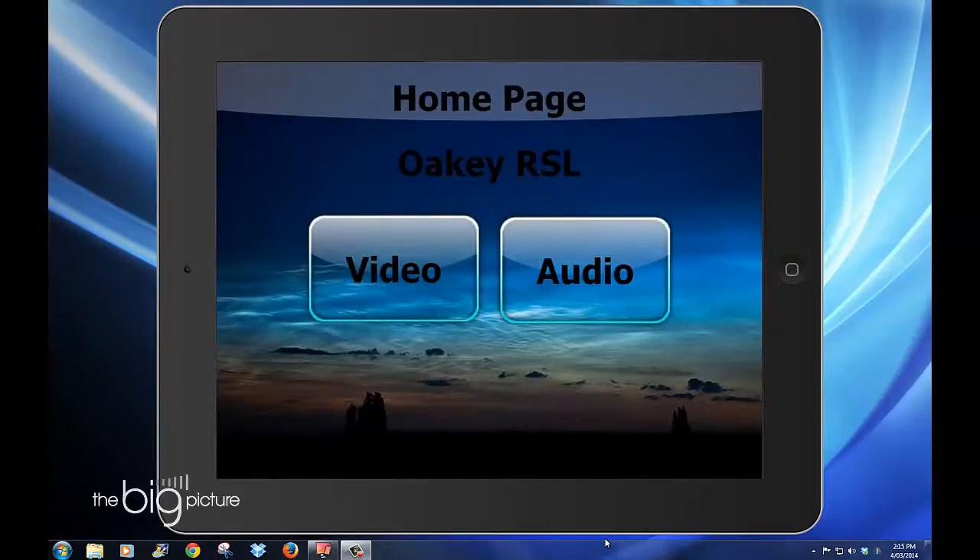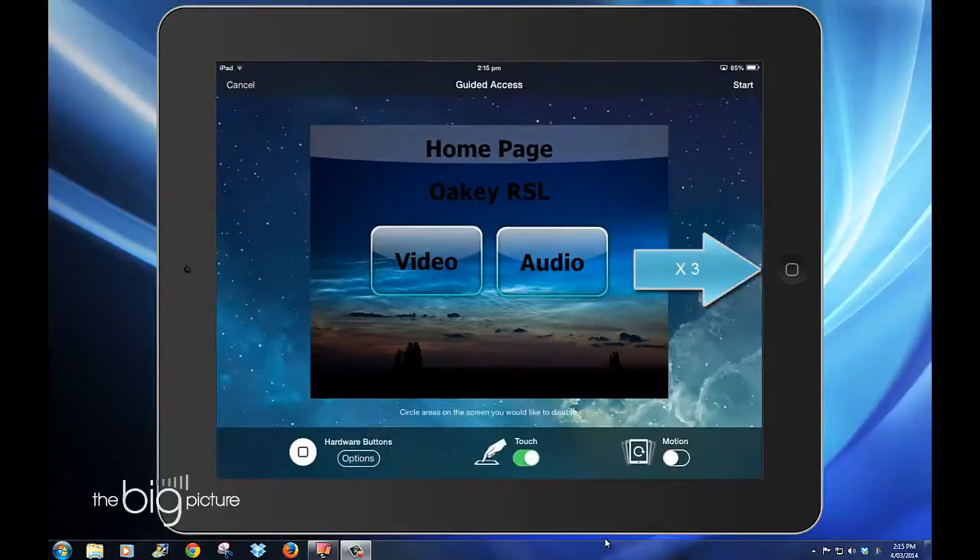When you open the app, you press the home button three times and you have the ability to set up a few things on the bottom of the screen. You can lock the motion, turn off the ability to touch — which is great in store mode — and disable the volume buttons, and have it so it never goes to sleep mode.